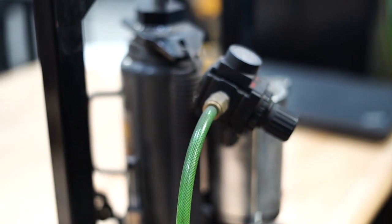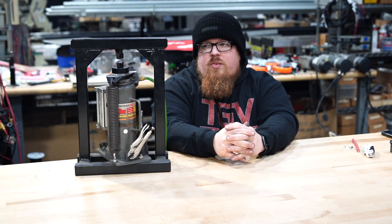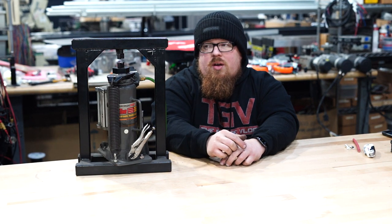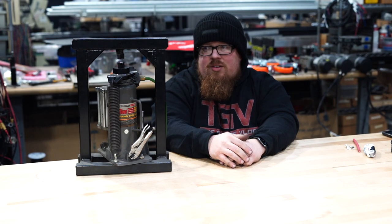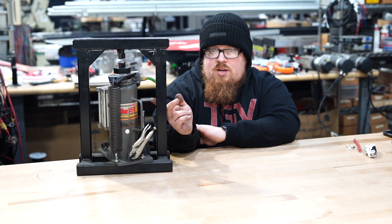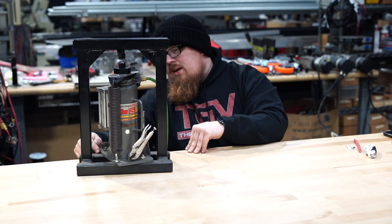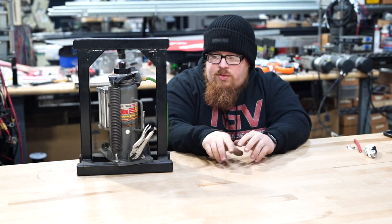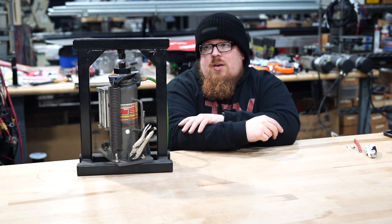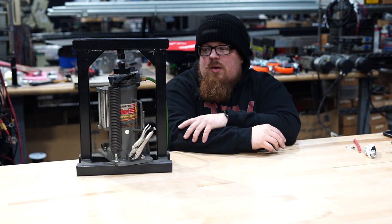Normally these hydraulic crimpers cost a lot — it's nothing to pay a couple thousand dollars for an actual hydraulic crimper for making your own wires. So this was a DIY project that turned out really awesome; I've used it so many times and it's never failed me. The 12-ton air over hydraulic cylinder bolts to this main frame — it's an inch and a quarter frame with a quarter-inch wall, so it's pretty thick.